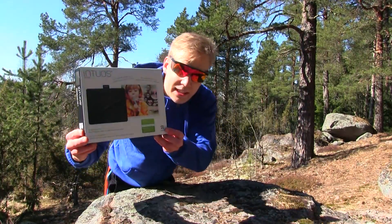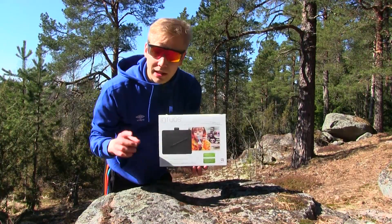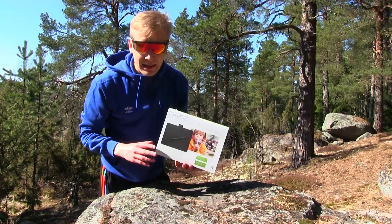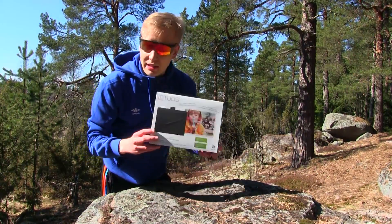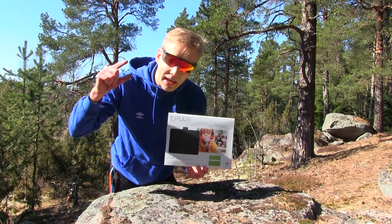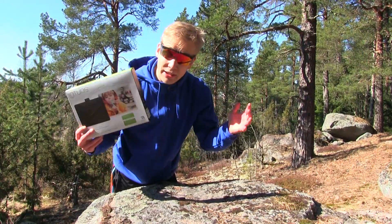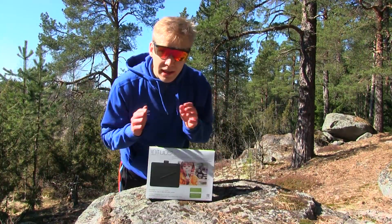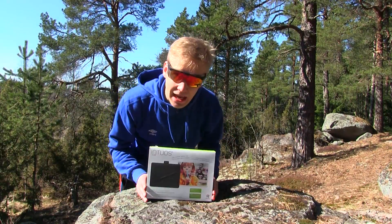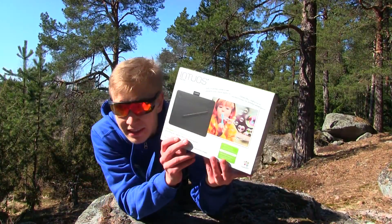Wacom Intuos drawing tablet. This is a very nice product if you are an artist, driver, animator, or OSU player — this is a perfect product for you. You can draw things, you can make digital paintings and digital art and sell it for a very high price. You can make mangas, you can make hentais, you can make everything you want with this drawing tablet. Let's take a little bit closer look at the box and see what we have here. This is the front of the box.